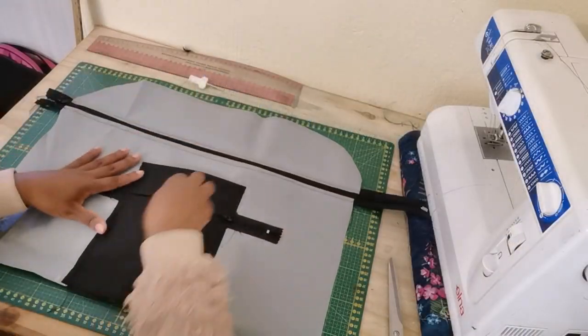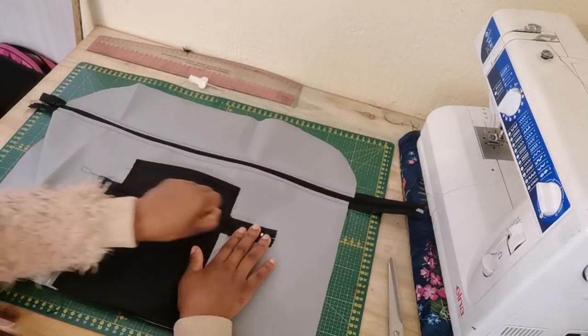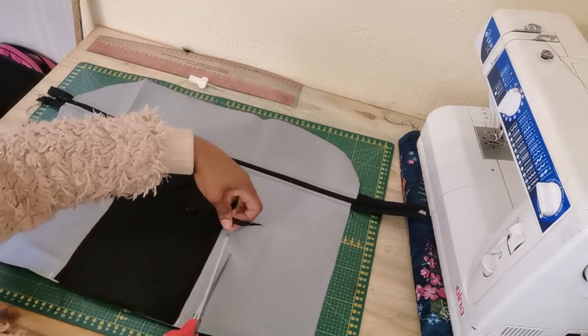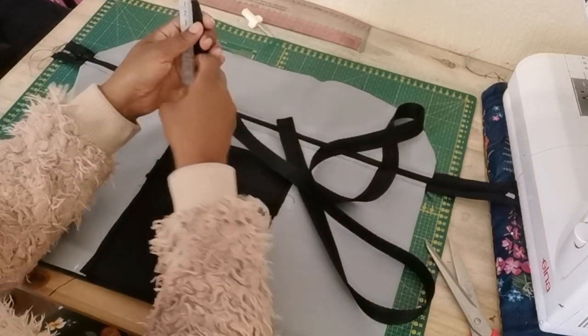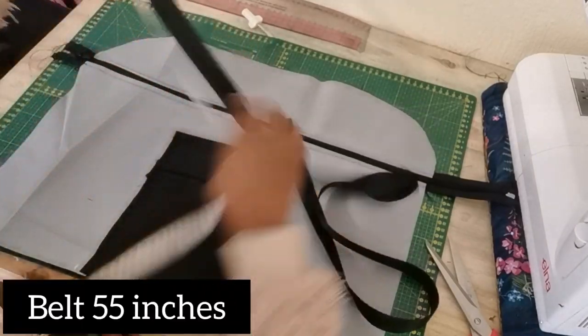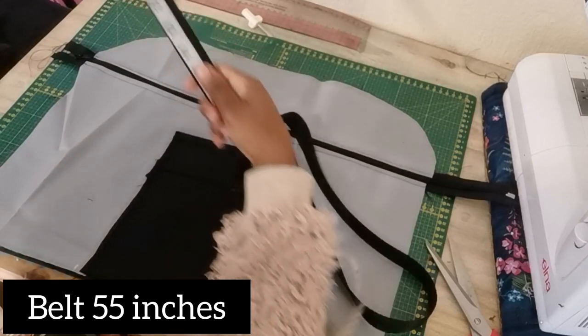Once we are done attaching the zipper and the center pocket, we need to cut out the excess of the zip. For the belt, I'm going to cut out a 55-inch length of belt.